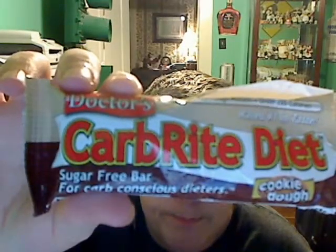Hello guys, this is Brian here with product review. I will be reviewing the Doctor's Carb Right protein diet bar, cookie dough flavor. This is what the packaging looks like. The nutrition facts on here show 195 calories, 42 calories from fat.